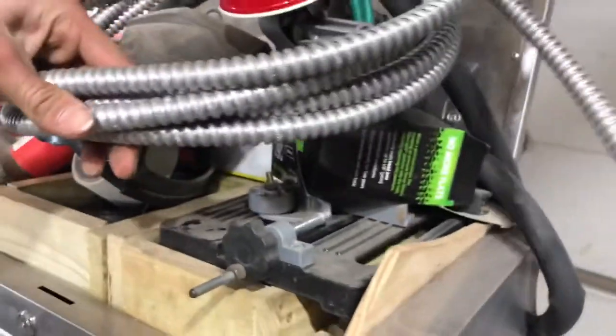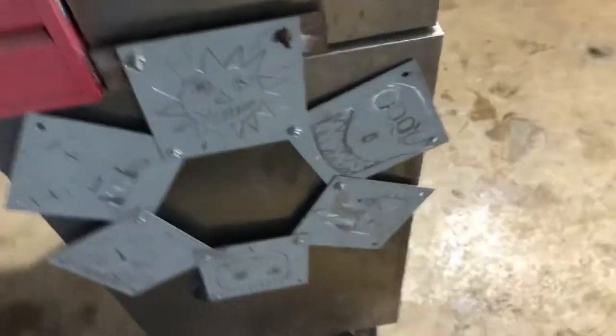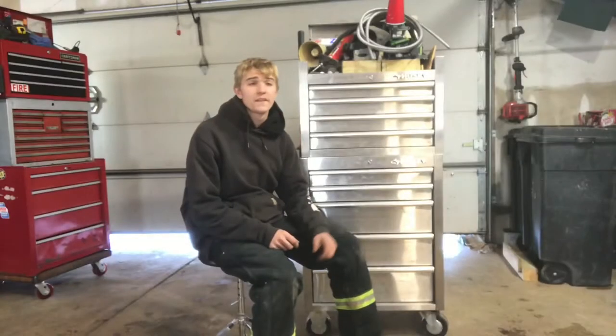Up top is a little bit of a cluster — wire wheels, the cone ones, some conduit left over from my camper build. And on the back here I store my mobile job box and some artwork.